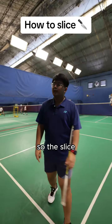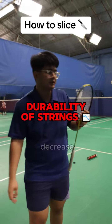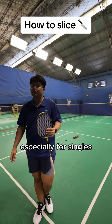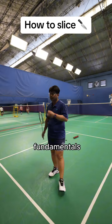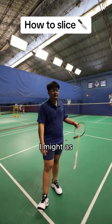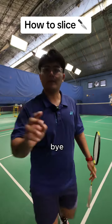The slice is more of an advanced technique. I'd really recommend having a solid straight drop before worrying about slices. Slicing also decreases the durability of your strings. But it is an essential skill especially for singles players — your drops will come down faster and you'll have a lot more deception in your stroke. Please focus on fundamentals first, as that will already get you a long way. Let me know what you think about this video and comment what you'd like to see next.